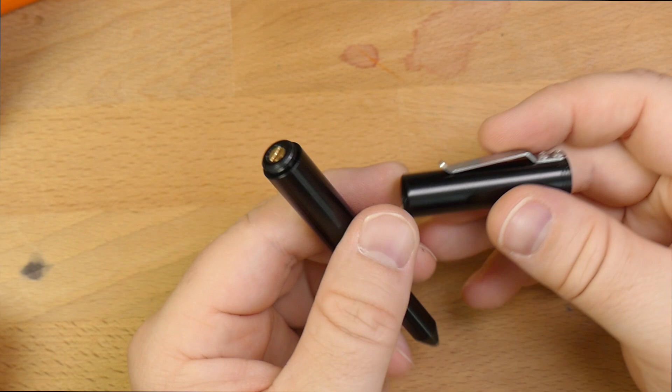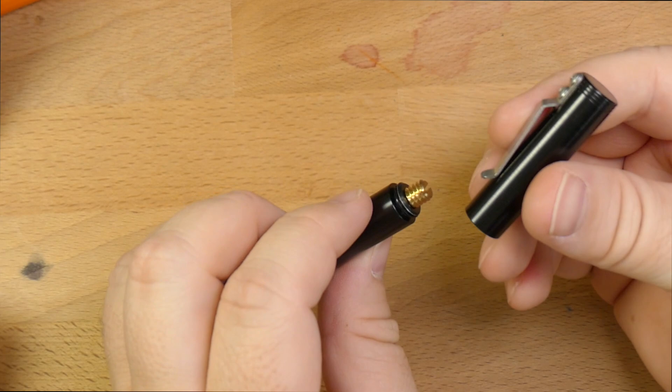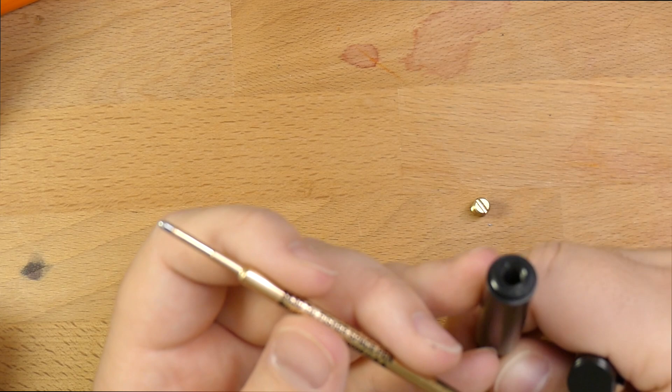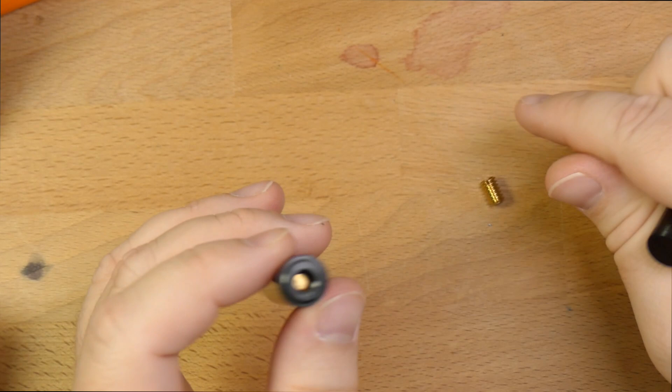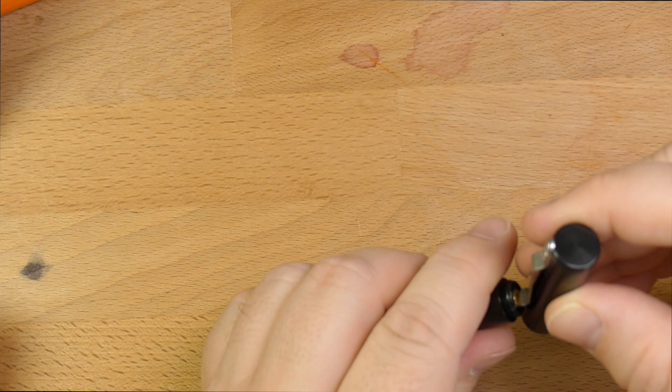A cool feature about this one, especially with this clip, is you'll notice the clip kicks out at the end. You've got this set screw that you need to unscrew in order to get to the refill and replace it. You stick the end of the clip in here into the set screw, and that takes it out. Single-piece construction here, aside from this set screw — basically one chunk that is machined by Ian and then anodized. This stuff is all made in the USA, and it's all handcrafted. Ian is making these himself.